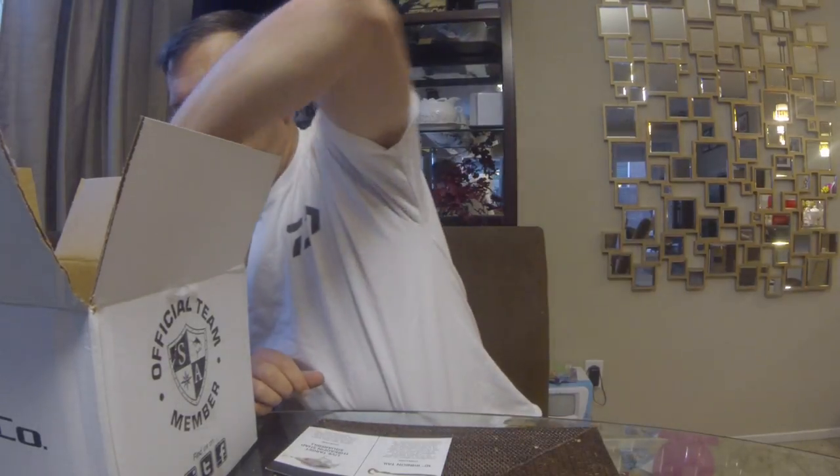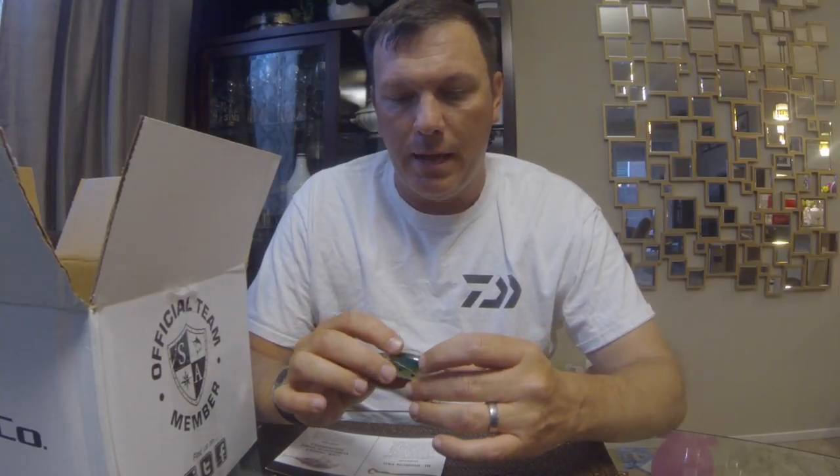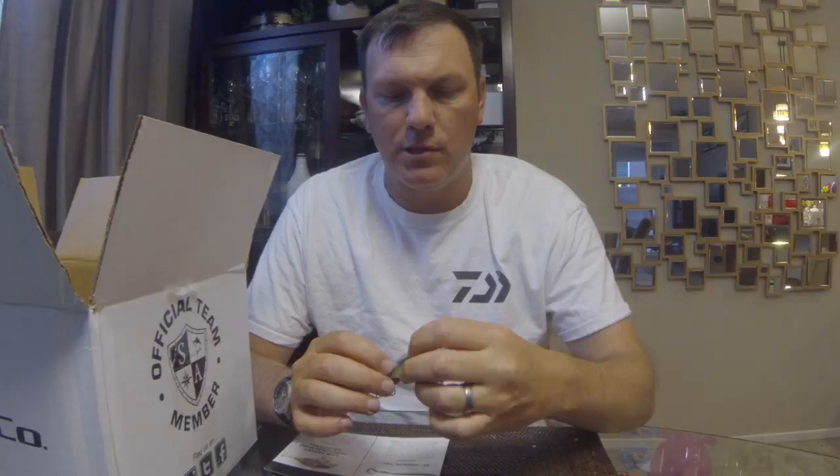First thing up, we've got a Live Target Threadfin Shad Square Bill. They've been pretty good about including some really good tackle. I'd guess they've got a solid partnership with Gambler Soft Plastics and with Live Target — two months ago the box was almost entirely Live Target lures. Last month, which I didn't unbox on video, was Gambler jigs and some Gambler soft plastics and swim baits. Pretty good deal.